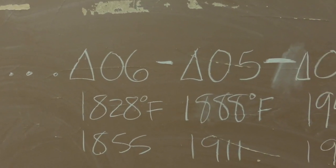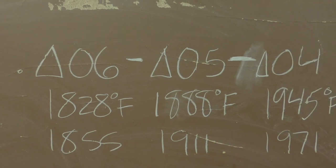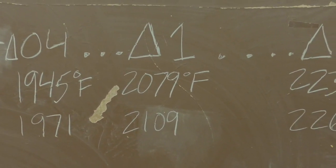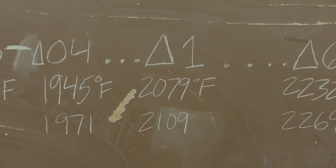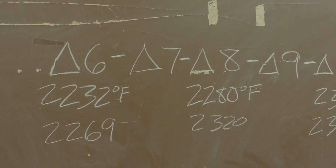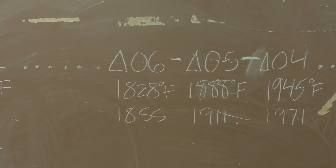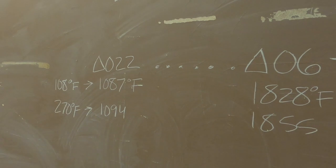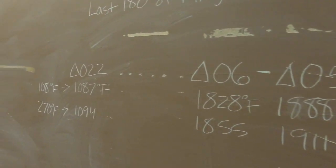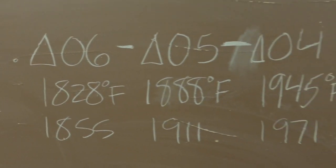Cone 06 to 05 - notice the number got lower as temperature went up, from 1828 to 1888 degrees Fahrenheit. It works just like negative numbers: cone 06, then 05, then 04, and eventually we get to cone 1 where there's no zero in front - we're at 2079 degrees Fahrenheit. Then from cone 1 upward the numbers increase: cone 6, 7, 8, 9, 10, whereas at the lower end it went 04, 05, 06, 07, 08, 09, 010 all the way down to cone 022 at the very lowest end.